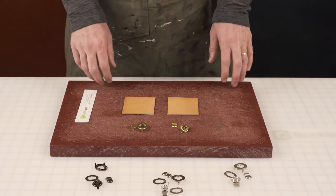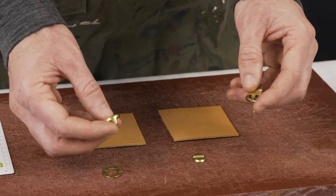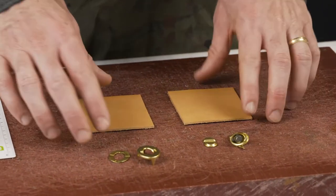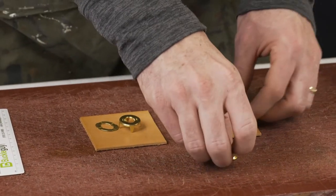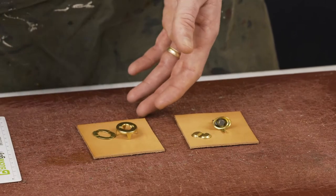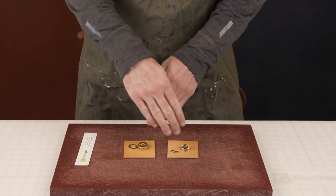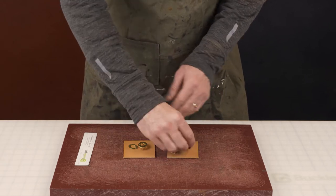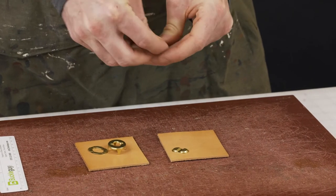This is our 3016 turn lock — a standard turn lock that we've sold and made for decades. We've got two sides: a female side and a male side. The female side is generally on the outside flap of the bag, and the male side is on the inside flap. It comes through, turns, and locks the flap over the other side.